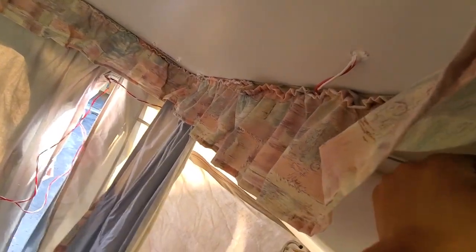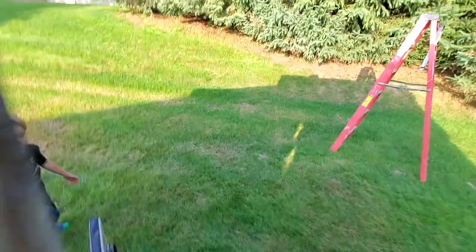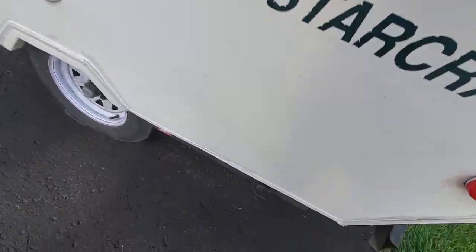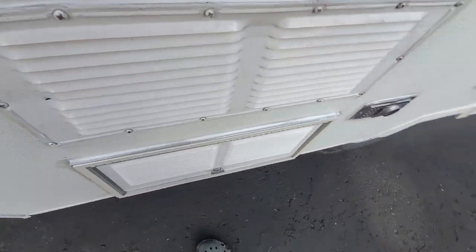It snaps into there. You can go around and do the velcros up, and there are zippers on the inside — I don't really care for those too much, this is good enough. Save yourself some time setting up whatever form of electricity hookup you want to do. Do your drain plug, undo it if you need to, and start your fridge or whatever your three-way fridge is.